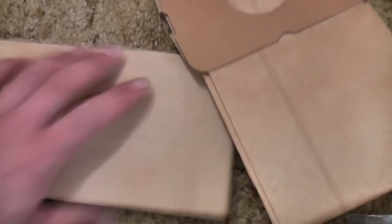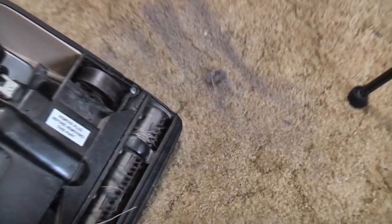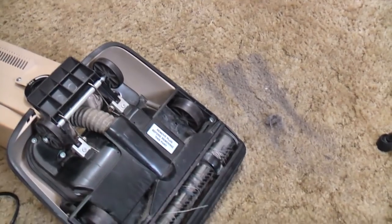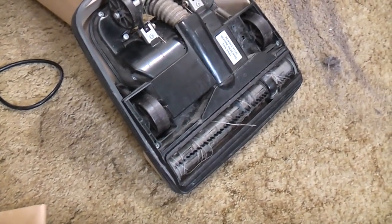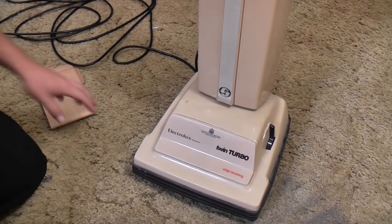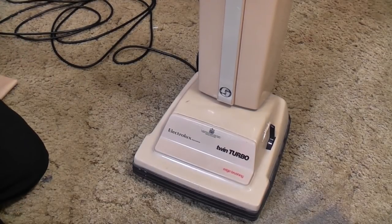No instruction manual sadly, but you don't need one for these. I'll keep a bag out because I want to turn this on — that's the filter just there. I've got some dirt we can put down as well. Let's turn it on, and things go a little bit downhill here because this old thing isn't in the best of shapes.